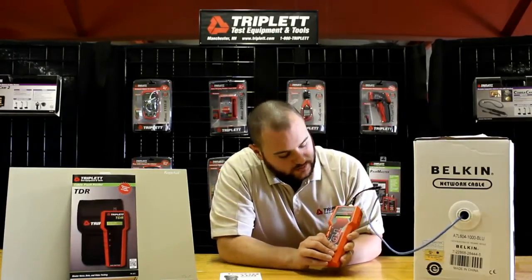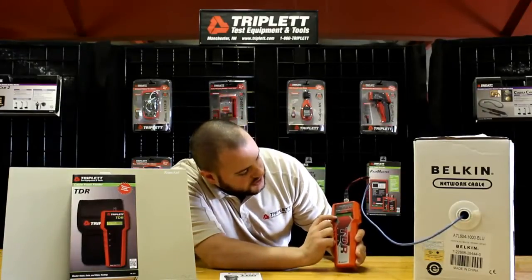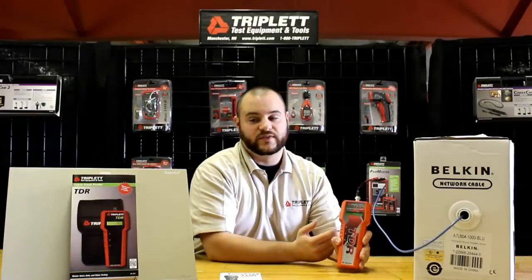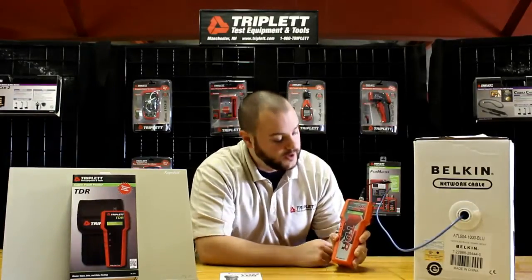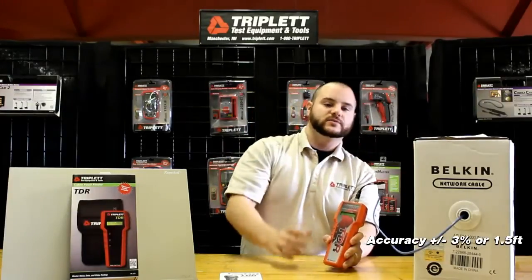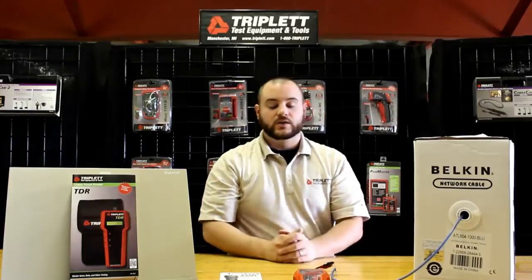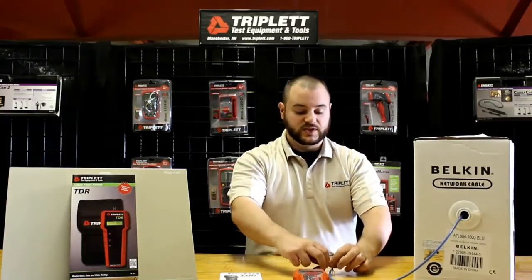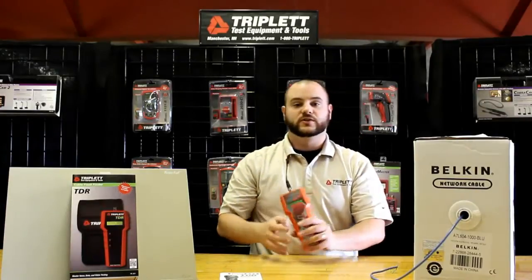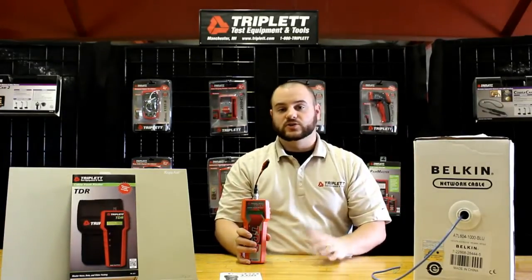Once you have it hooked up, you press and hold the button and it will run the test. It will say 'length' because it did not find a short in the cable — if it found a short, it would say 'short' on the display. In this case, for the length it reads 729 feet remaining in this thousand-foot box of cable. It's a very simple and easy product to use, and it can definitely be a life saver for inventory management on the job site and for troubleshooting.